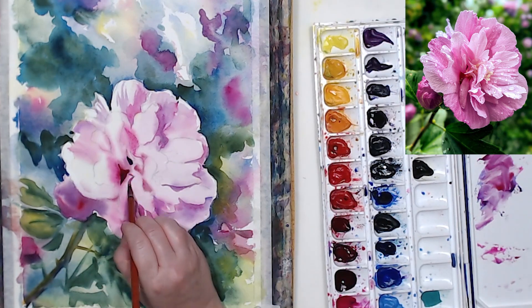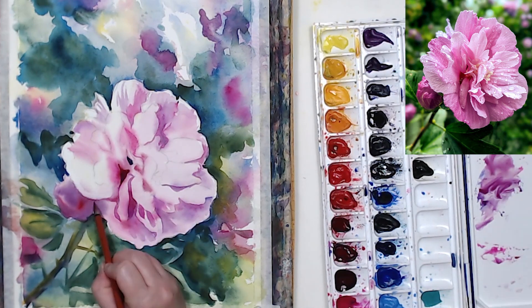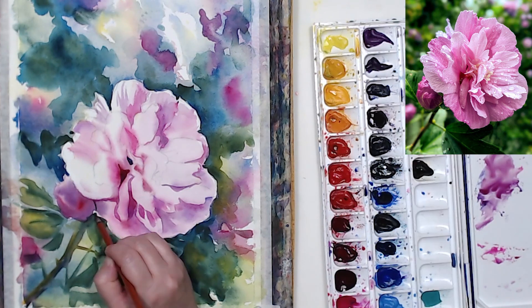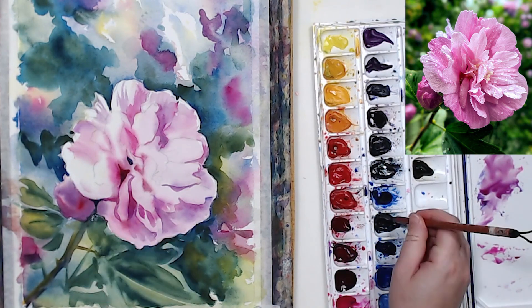If you're painting flowers and they just look flat and you can't figure out why, look at the center and make sure that your shadows there are sufficiently dark.